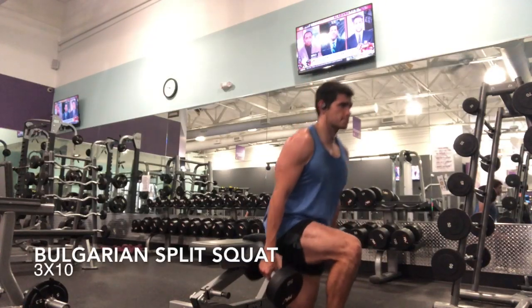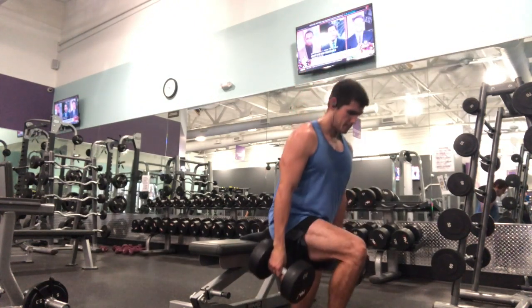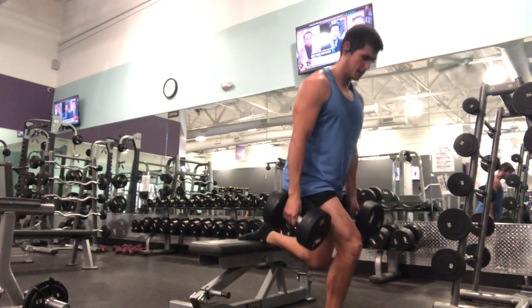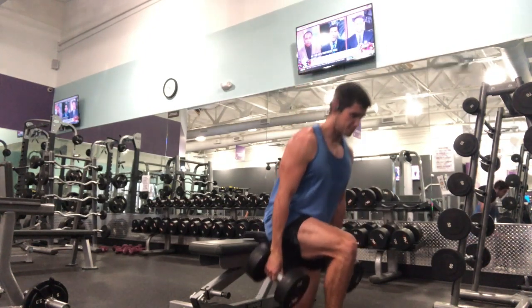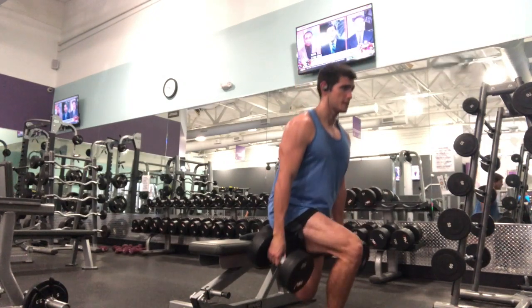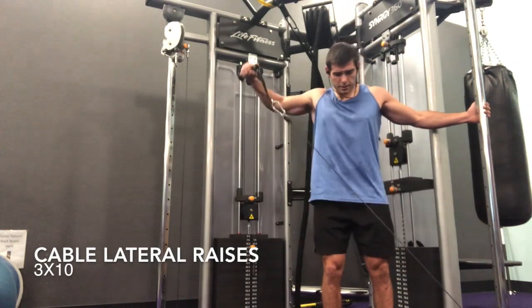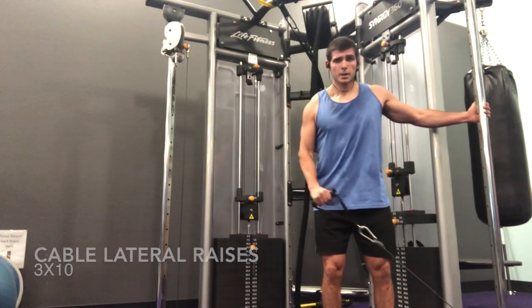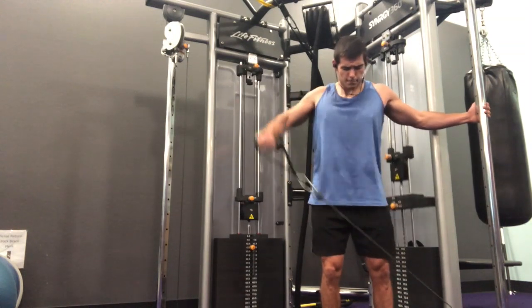Then we move on to some single-leg work — the Bulgarian split squat — three sets of ten, nice and controlled throughout the whole movement, getting the full range and pushing through that heel on the way up. I pair that with a single-arm lateral raise on the cable, which I like because it keeps tension on the whole time.